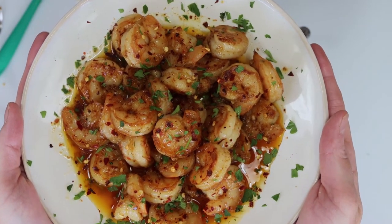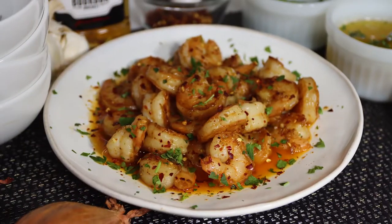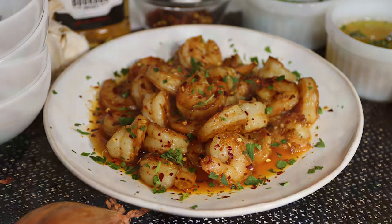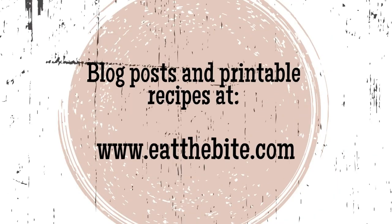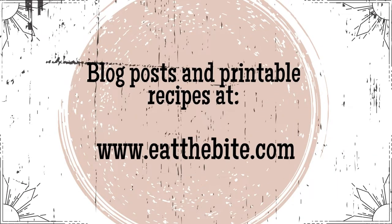That's all for now. If you enjoyed this video, you should definitely like and subscribe to my YouTube channel. And as always, you'll find this and all the printable recipes on my website at eatthebite.com. Thanks for watching, and we'll see you next time.